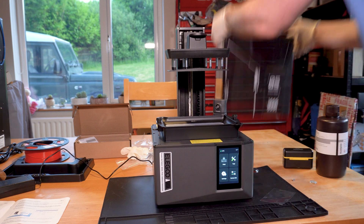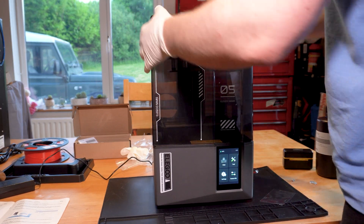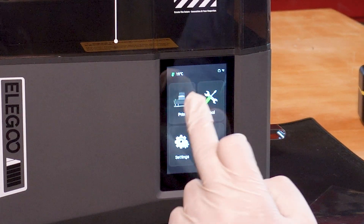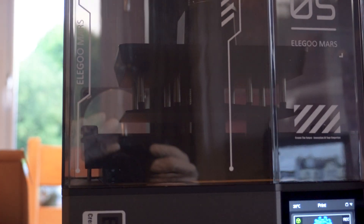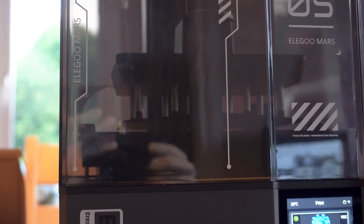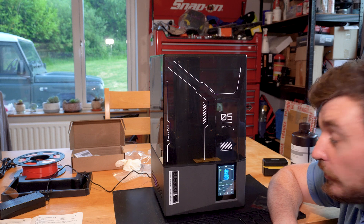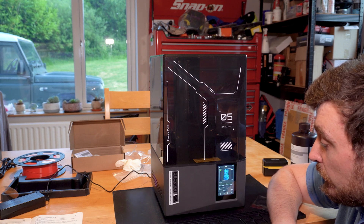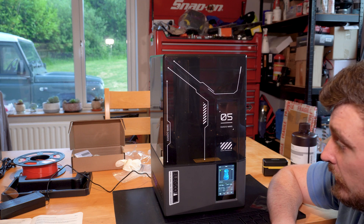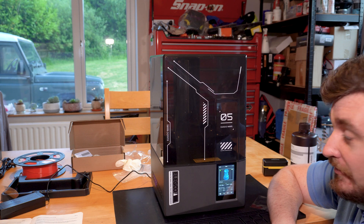The next step is to pop the anti-UV cover on top and head in to start a test print. You can probably just about see this but it's slowly lowering the build plate down into the goo. It seems to be auto-levelling now — oh, it's just completed it already, that didn't take very long. And now we've got a little progress bar at the bottom and it seems to be starting its print. So I guess we'll come back in a couple of hours and see what we get.